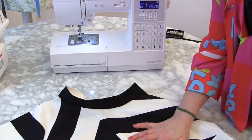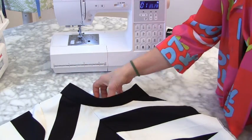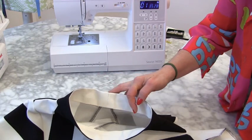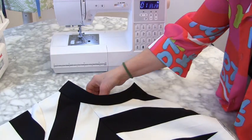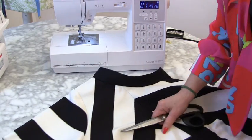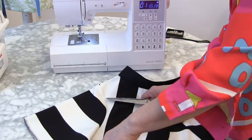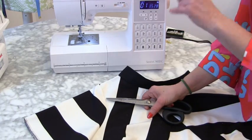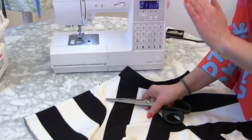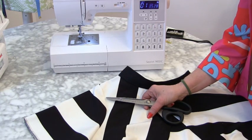We're running out of time but I just want to show you how neat that is — inside it's very neat — and all it needs is hand sewing, which will be easy because I've done the bonderweb. Now I'm going to show you an easy way to do an inset sleeve, and then when we've done that you just need to stitch up the side seams and you're done.